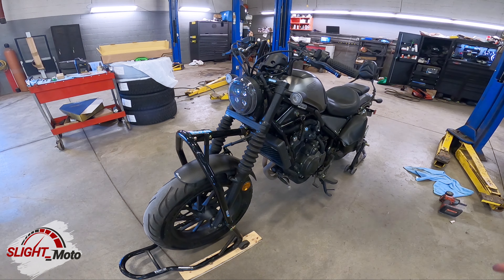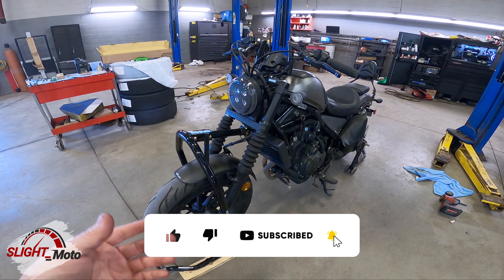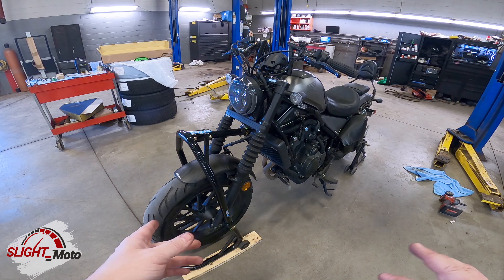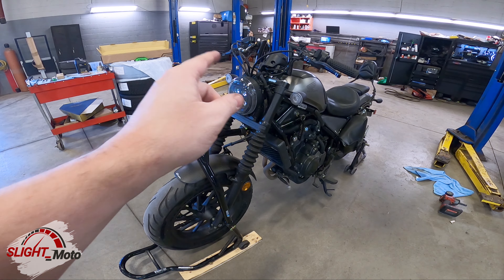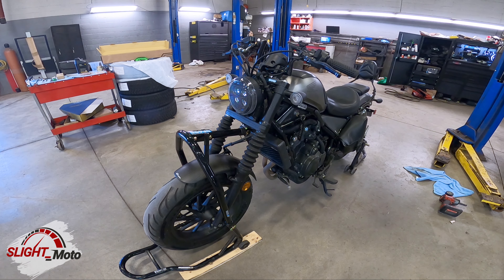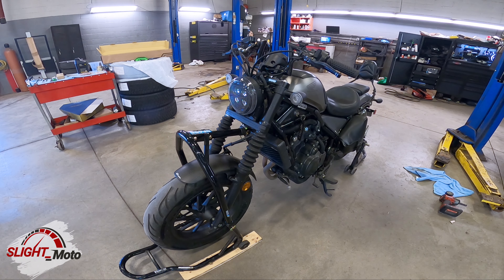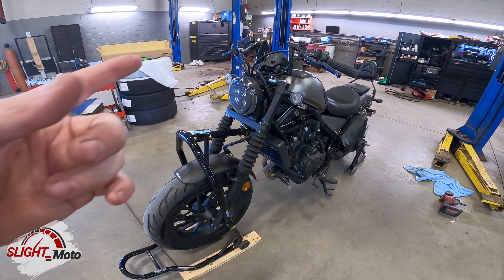Welcome to the channel guys, this is Slight. Today we're going to be putting the Gears Racing front fork drop-ins in. This is just the install — we're not going to be doing any of the actual adjustments. This is the third video in a series of five. The first video was unboxing, the second was the rear suspension, and now we're doing the front suspension.